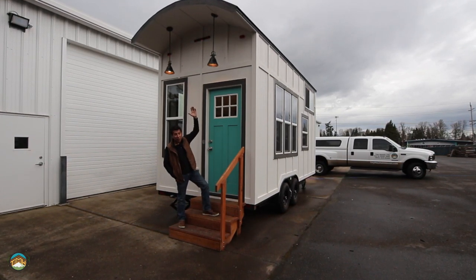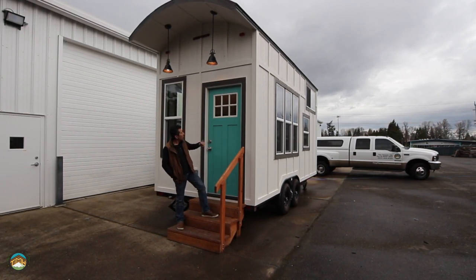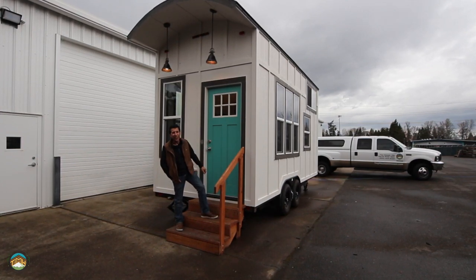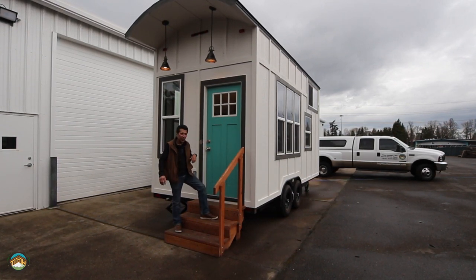You'll note the barrel roof in this model — it is standard on this particular house, as is a lot of the features I'm going to show you. This craftsman style door — isn't that a cool color? That turquoise color. Now we can paint it pretty much any color that you want, so it's pretty flexible in that respect.